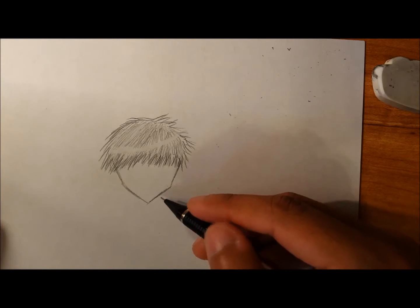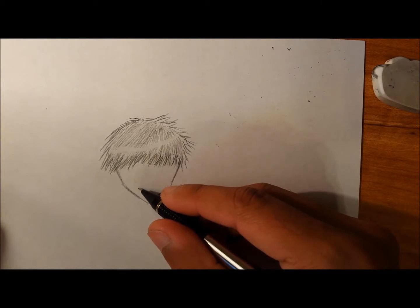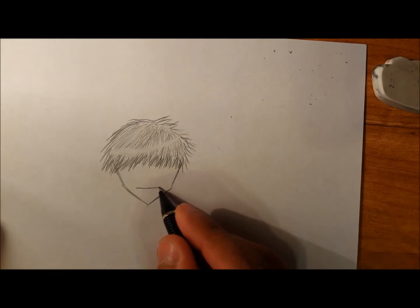Hello guys and welcome back to Igniting Illumination. Today I'll be drawing the facial features of the head.